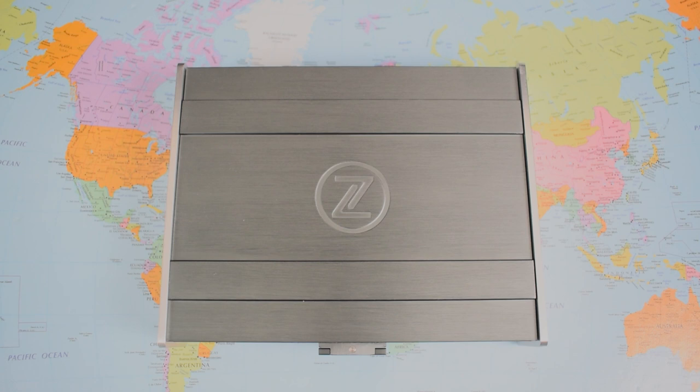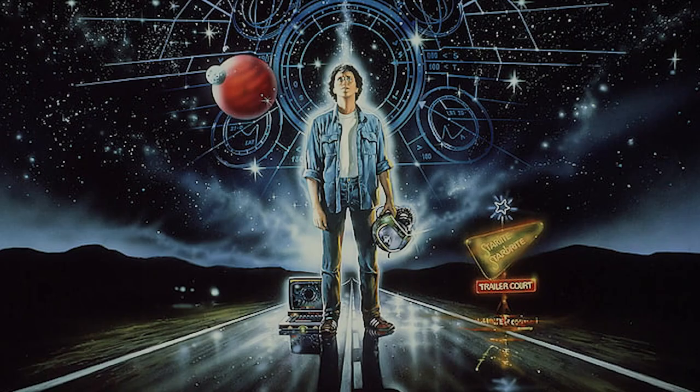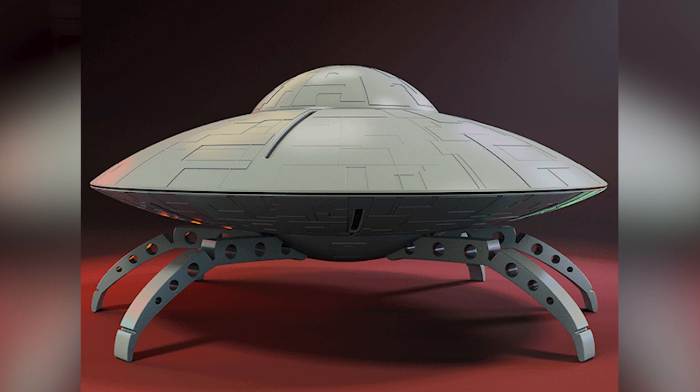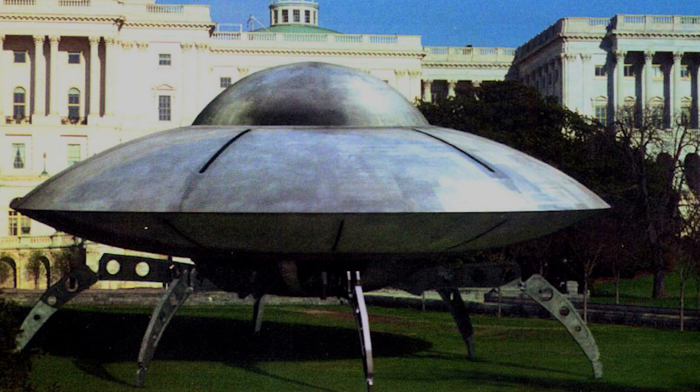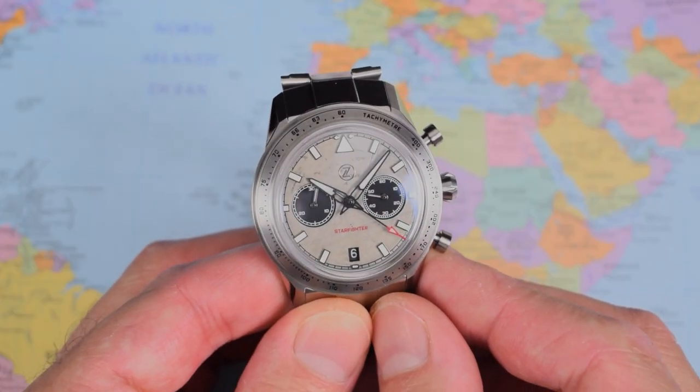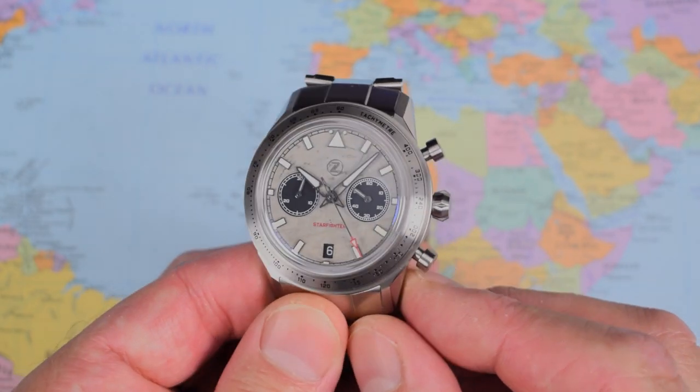No loom on the bezel, but plenty on the dial and hands. And why Starfighter? Sadly it is not a reference to the 1980s sci-fi movie I used for the thumbnail. It is, in fact, a reference to the Lockheed F-104 Starfighter jet, which was cutting-edge technology back in the 1950s. I think there's a little bit of a 50s theme running through this watch — though the reference I would choose is a 50s flying saucer. When I show you the side profile, you're going to see exactly what I mean. The watch actually looks quite a lot like the flying saucers from the Mars Attacks movies — so definitely a retro, aviation, and space theme running through this one.